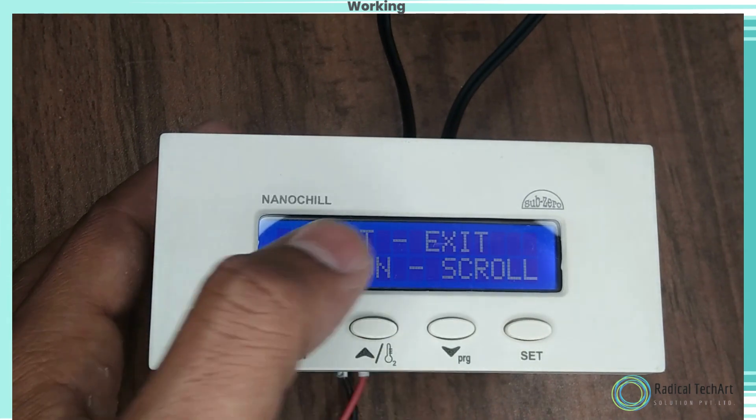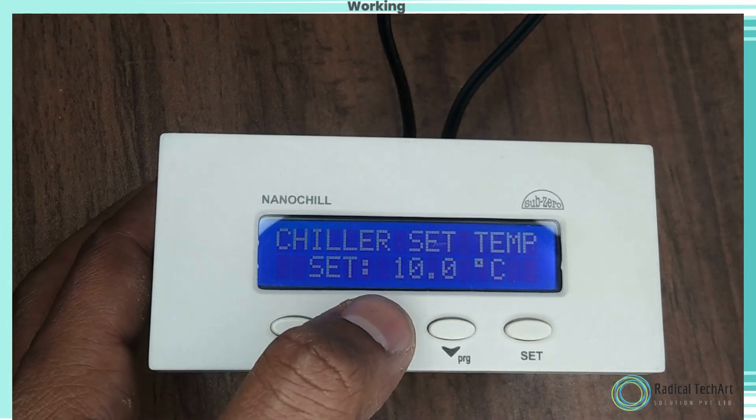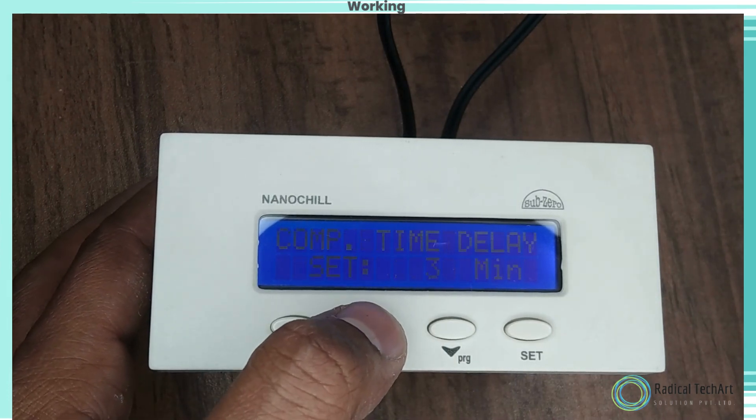Differential. Function: to set the temperature differential for compressor restart. Use the up and down keys to set the desired range.